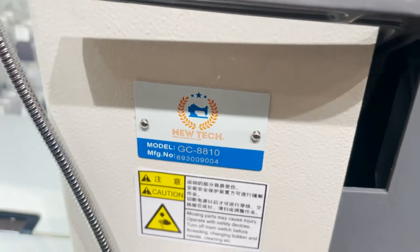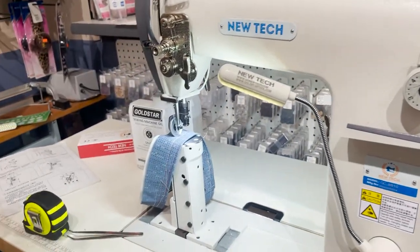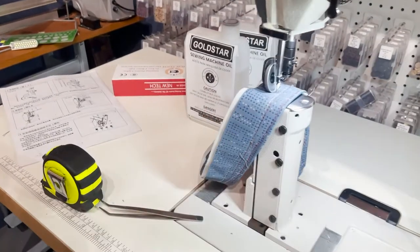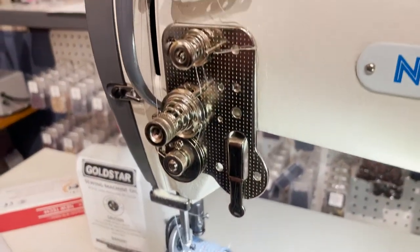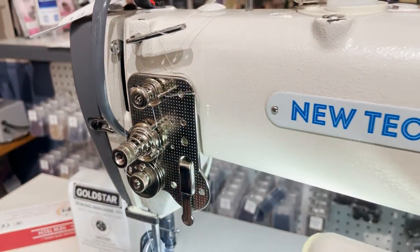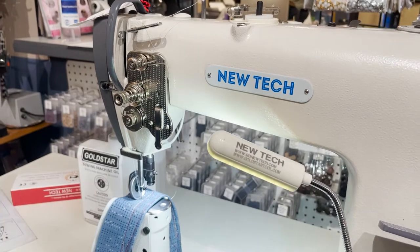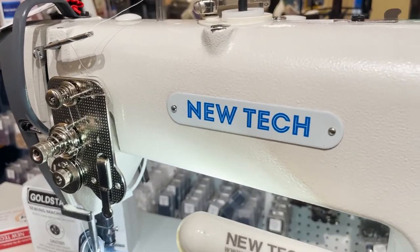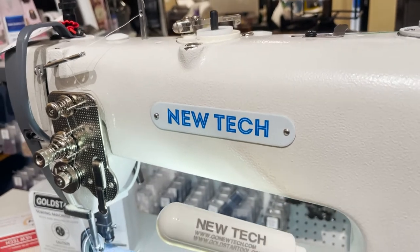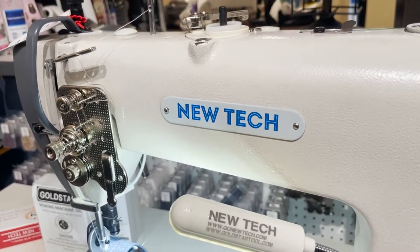It's a great sewing machine — polyester thread, nylon thread, heavy duty thread — a perfect machine for bag makers, sewers, all types of heavy post sewing. Thank you for watching. Please like, ring the bell, share the videos, and have a golden day. Happy holidays!